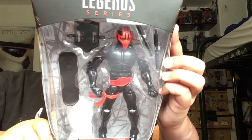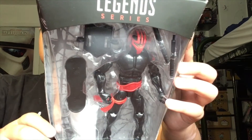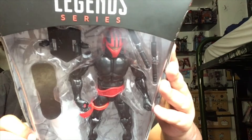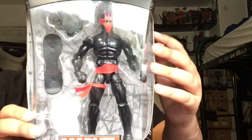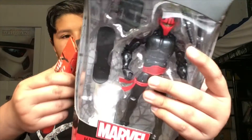Here are his accessories — he comes with batons, something that kind of looks like a shield, and a skateboard. Now let's crack him open. Here we have the official Wolf Pack safety knife — the spring golden knife — so now let's unbox him.